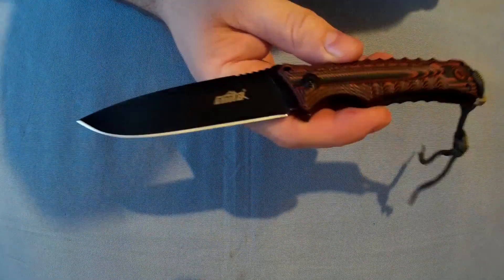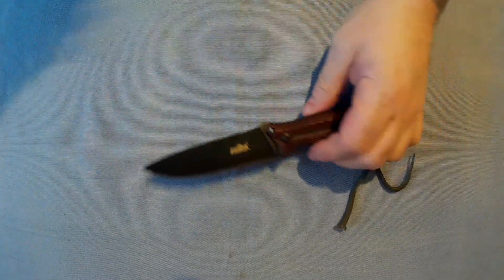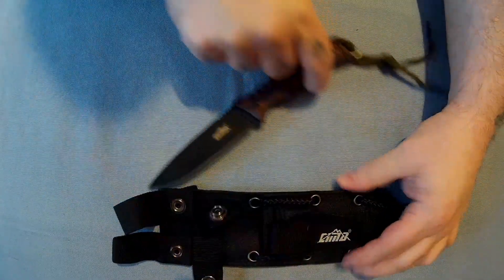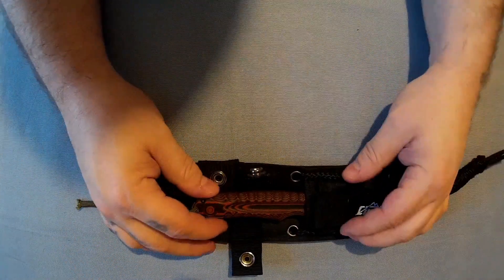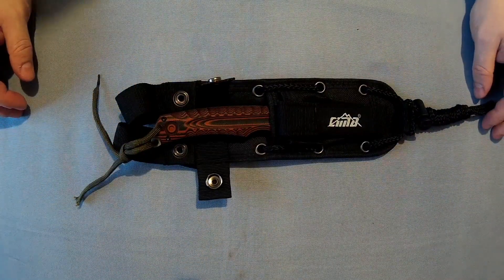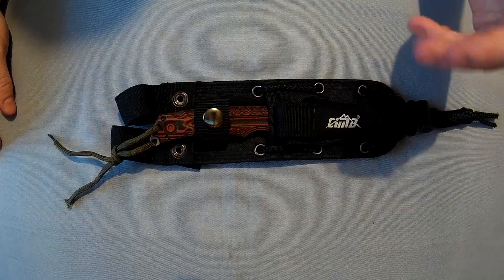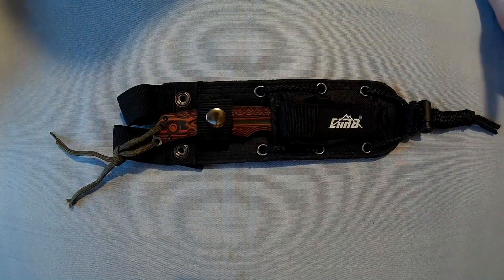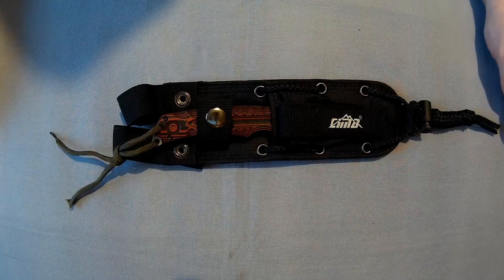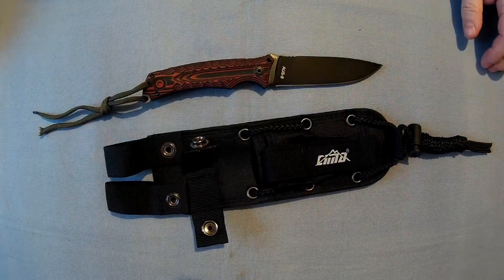I quite like it. If you want a smaller survival or sheath knife, this could be the way to go. The sheath is nice, but I'd suggest trying to get some kind of plastic insert in there — you can make one out of a DVD case and some tape — so that the blade is held in more securely. This is the Sema G20, also known as the Sema T601, and it's around £14.15, which isn't bad. You could probably spend a tenner on a sheath like that alone.